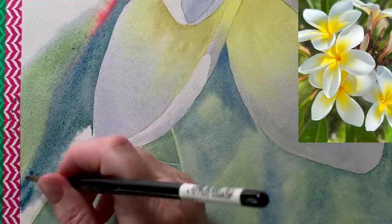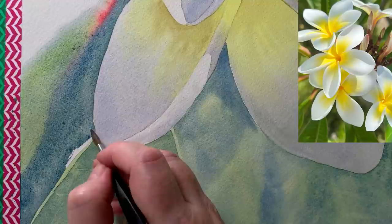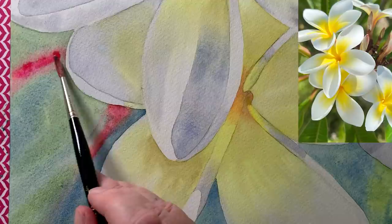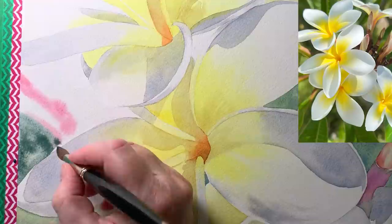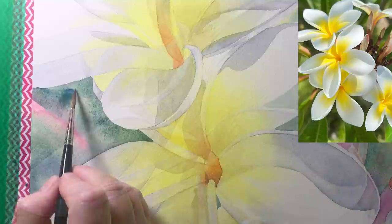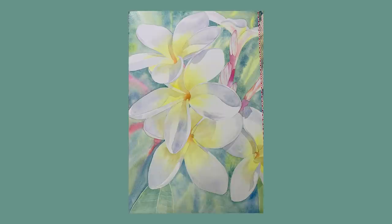The water on the paper is keeping all those paint edges soft, and hopefully that will make the background look like it's further away than the flowers. I came back with a bit more of the Permanent Rose and Burnt Sienna mixture to top that area up, then wet the next section of background and did the same thing. I went all the way around the background like that on wet paper.